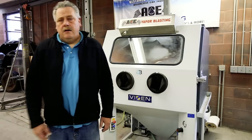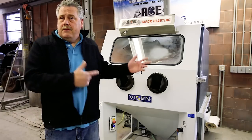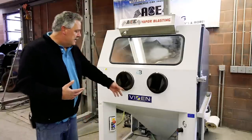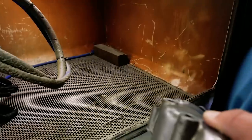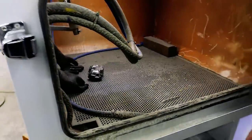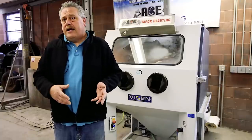I'm Ken. I represent Ace Powder Coating, Vapor Blasting, Sand Blasting, and Powder Coating. If you want to know about the vapor blasting process and how it works, it's a Vixen cabinet. Basically, it's a media inside the cabinet along with water. There's a pump in there that agitates the water, creating a constant slurry, almost like a milkshake. It's pressurized, goes through a hose with compressed air, and you put the part in and blast it.